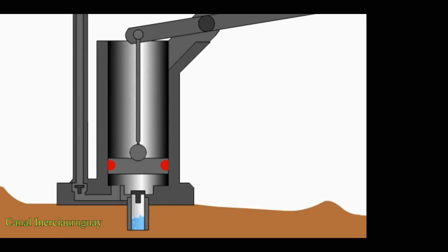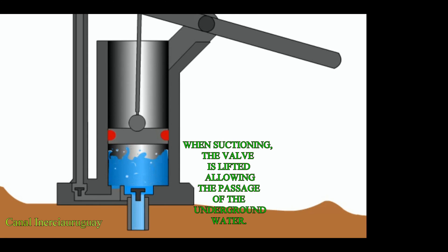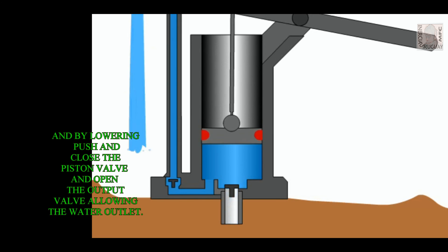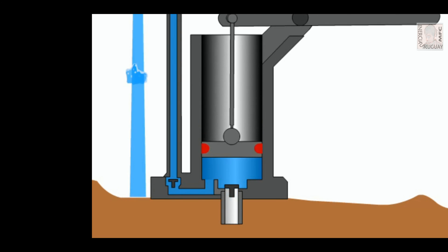Let's see more closely. When suctioning, the valve is lifted, allowing the passage of underground water. By lowering, it pushes and closes the piston valve and opens the output valve, allowing the water outlet.